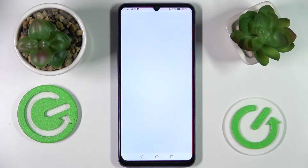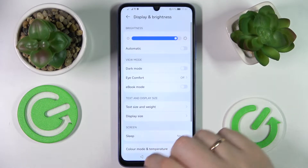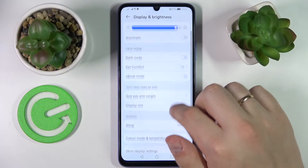So first of all let's launch the general settings app and enter the display and brightness category. Over here we have the first option that we would like to share.